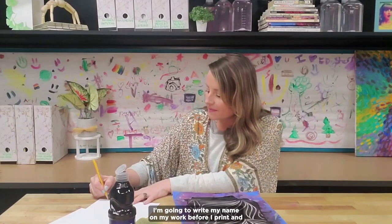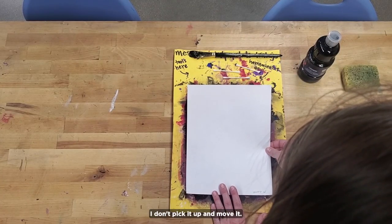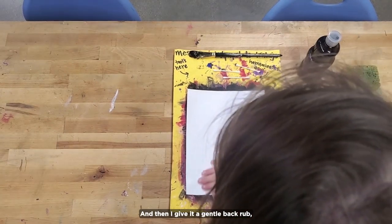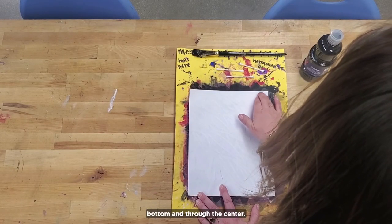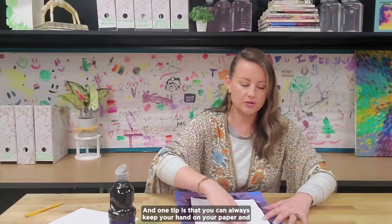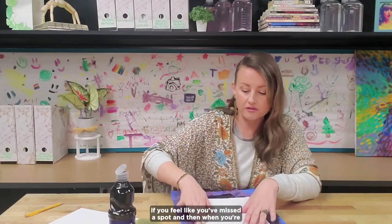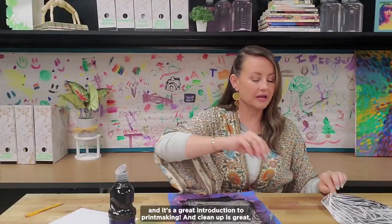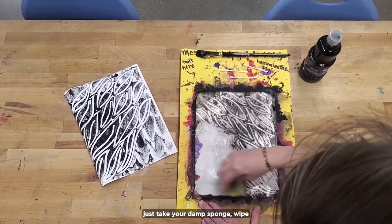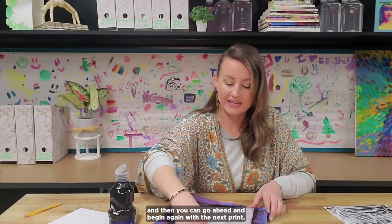This is one of those art room techniques where everybody says 'whoa' at the end when you pull the print. I'm going to write my name on my work before I print. Before my tempera dries, I lay the paper down on top. Wherever it lands, I let it stick — I don't pick it up and move it. Then I give it a gentle back rub, pressing down on all four corners, side to side, top to bottom, and through the center. One tip: you can keep your hand on your paper and peel up a corner to see how the transfer is going. Place it back down if you've missed a spot. When you're ready, pull up your print. It's a great introduction to printmaking, and cleanup is easy — just take your damp sponge, wipe down the transparency, and begin again with the next print.